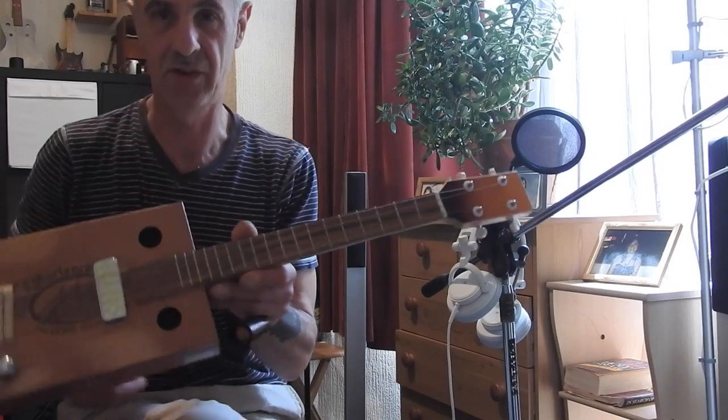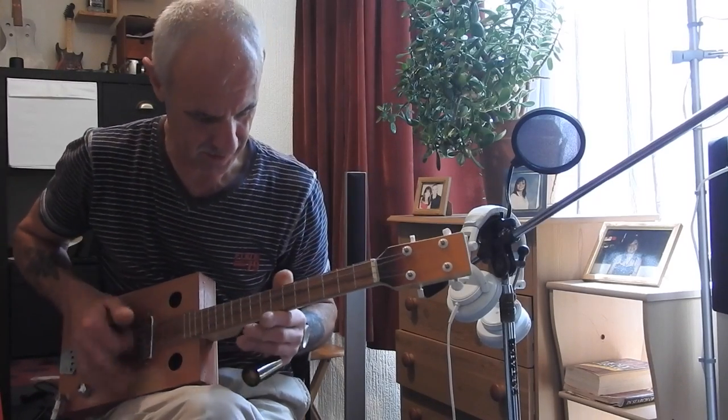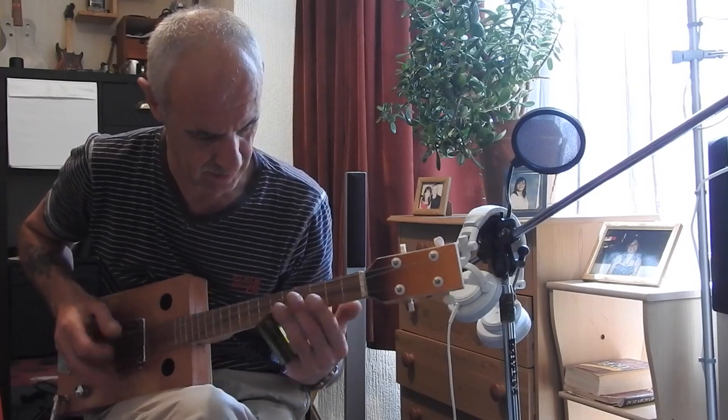So there you go, that's what it sounds like plugged in. Acoustically it sounds really sweet as well — nice and loud. Nice loud box, this one, to be fair.